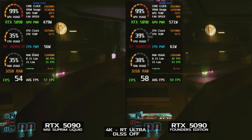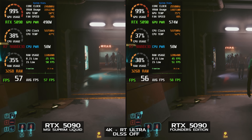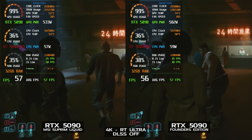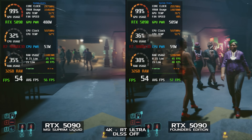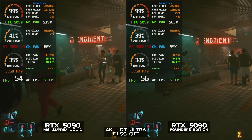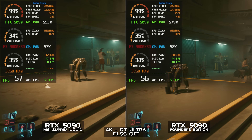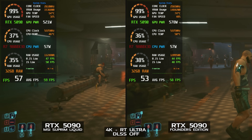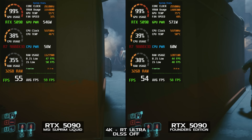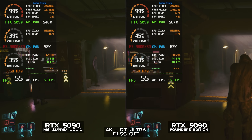Adding the RTX 5090 Founders Edition for a side-by-side, we can see it's running a higher fan speed at about 48%. The GPU clock is roughly the same, maybe slightly slower at about 2,550 MHz on average, fluctuating between 2,520 and 2,580 MHz. GPU temperatures are significantly higher — about 20 degrees — ranging from 74 to 75 degrees Celsius. Average FPS is only very slightly affected at 58 versus 59. GPU power draw is between 495 and 560 watts. Note that the MSI card is also powering two more fans plus a pump compared to the Founders Edition's two fans.